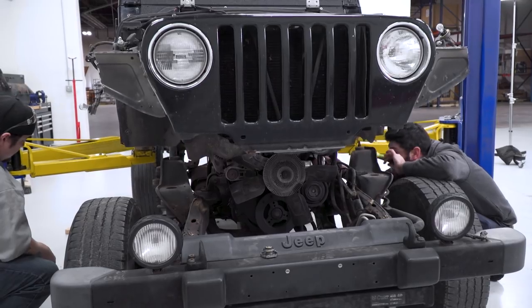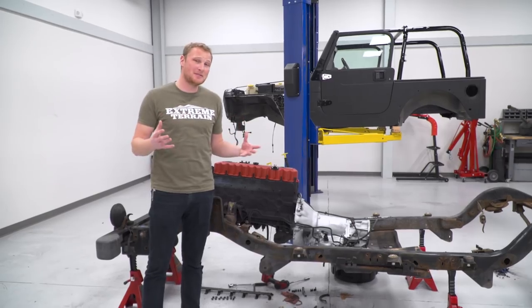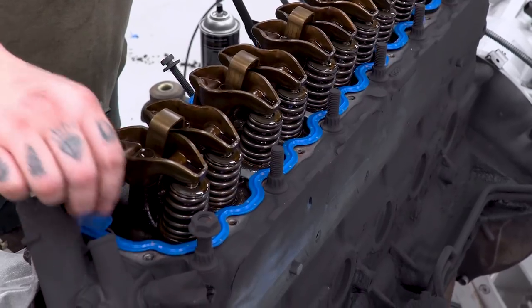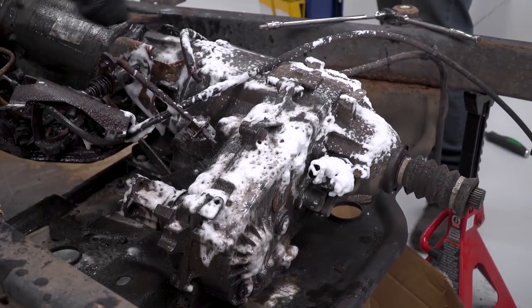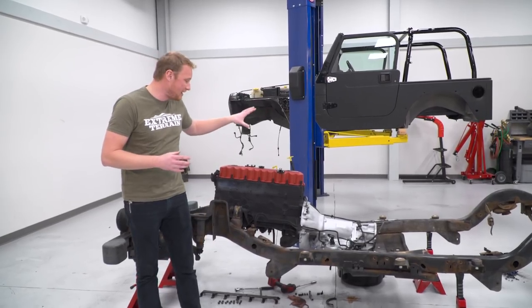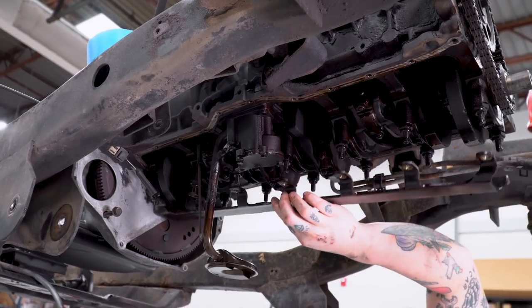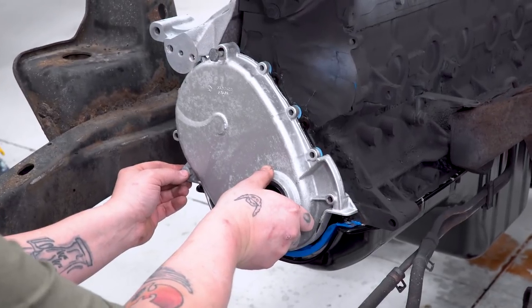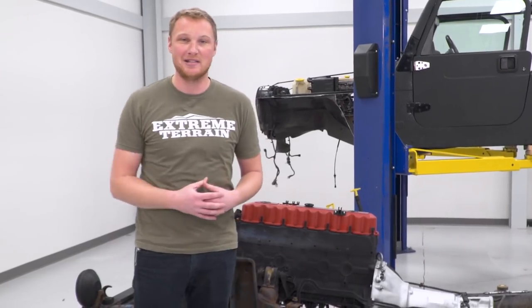Tony's been hard at work tearing the Jeep apart, getting it ready for that frame swap. The frame is still on its way, but in the meantime, we've taken the opportunity to do some general maintenance to the engine as well as some cleaning up. We've got the tub completely undercoated, got some fresh paint on the transmission, and replaced a bunch of leaky seals to make sure that everything is nice and fresh for when we get it back to EJ.